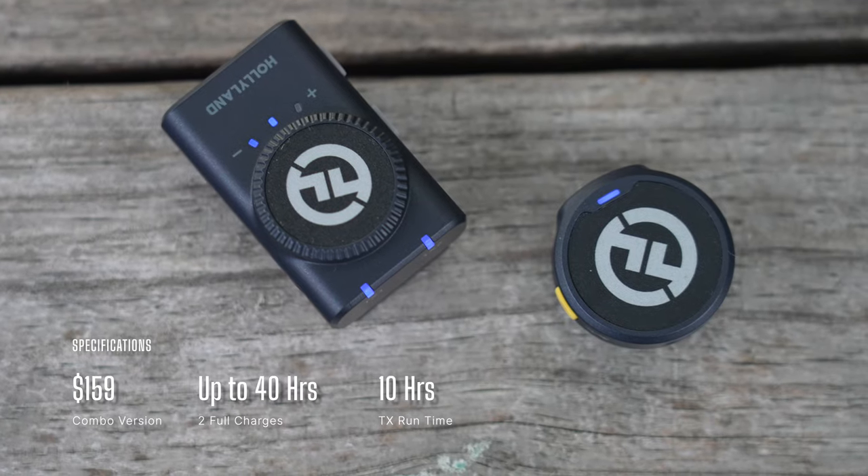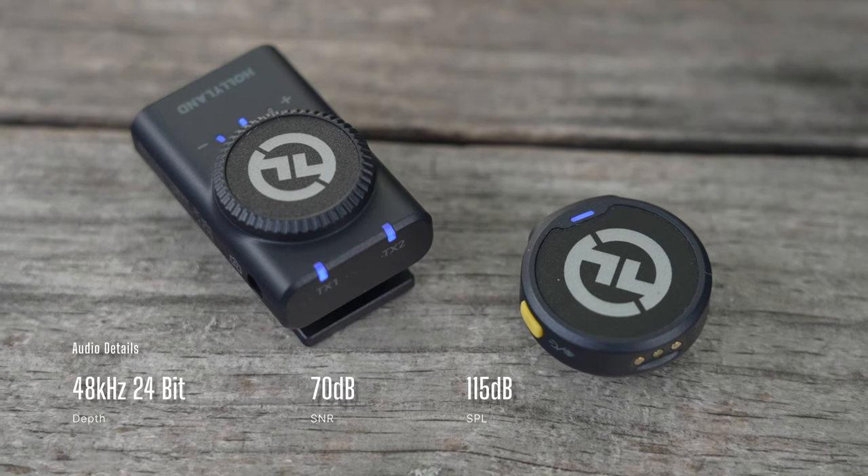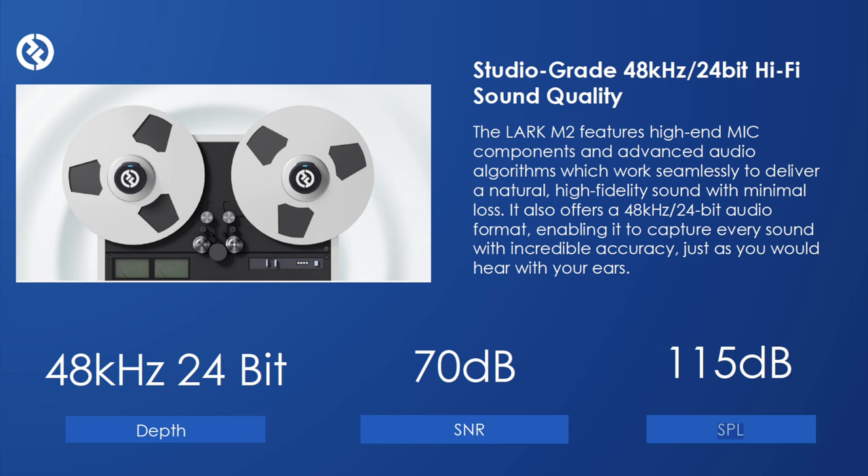Now we're back on the Lark M2. There are a couple of features I really want to point out. Considering that this is such a small little package, it actually has fantastic battery life — you're going to get around 10 hours without the noise canceling feature on. It's recording in high quality: it doesn't have 32-bit float, but it does feature 48kHz 24-bit, which is still fantastic and probably more than enough for most people. It's really easy to plug in and just get going. I literally plugged it into my Sony A7S III and the transmitters and receiver automatically started rolling right away — literally no headache in connecting.